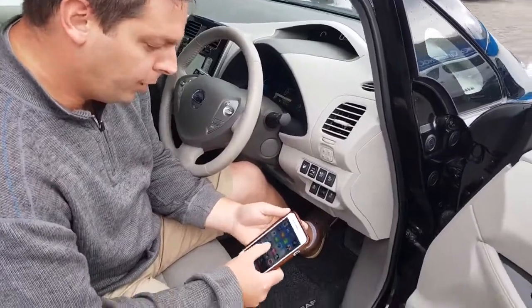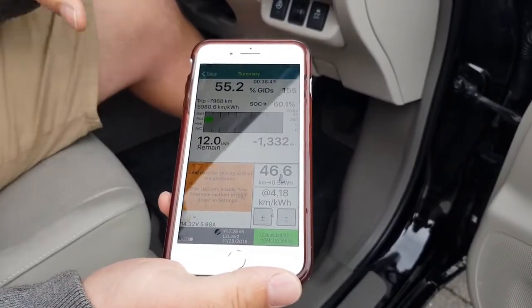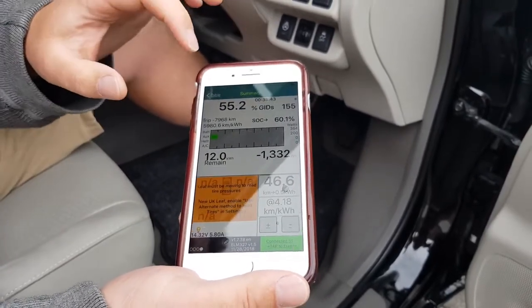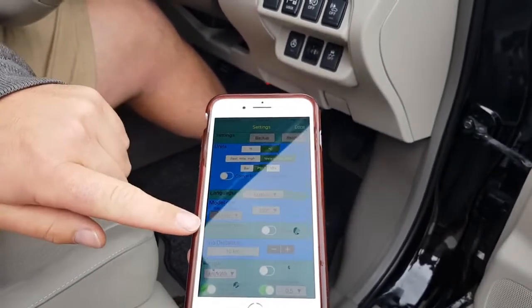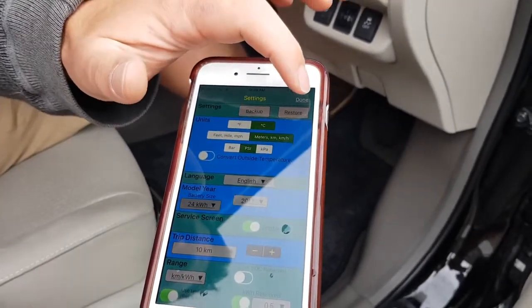Then open up LeafSpy on your phone and just make sure it's connected with the green connected symbol there. Now you need LeafSpy Pro for this to work, so if you don't have Pro you'll need to upgrade it. Then go into the settings — first thing is to turn the service screen on, so we enable that, then go out.